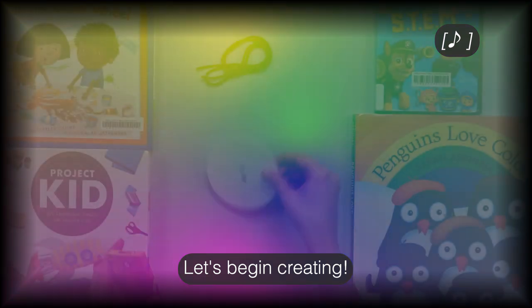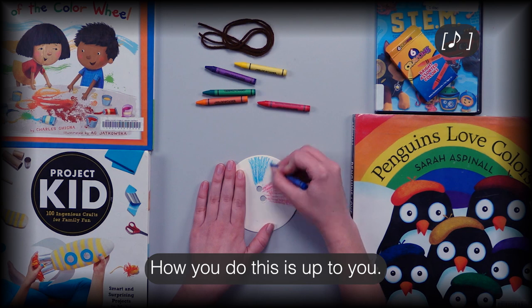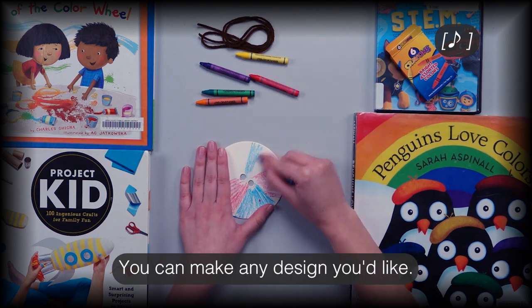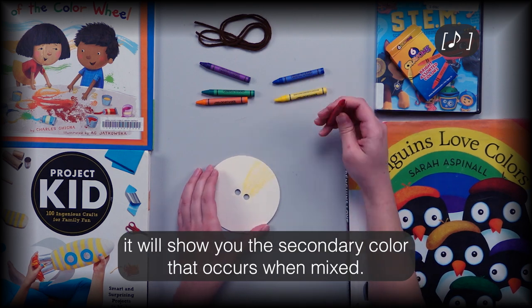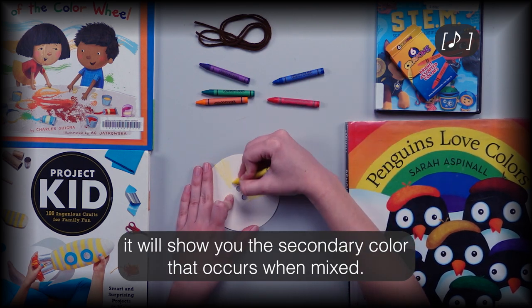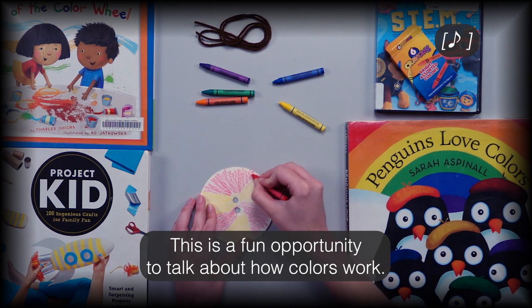Let's begin creating. You will start by coloring both sides of your circle — how you do this is up to you, you can make any design you'd like. If you use two primary colors, when the whirlygig spins it will show you the secondary color that occurs when they are mixed. This is a fun opportunity to talk about how colors work.